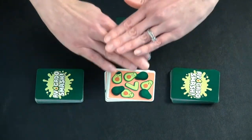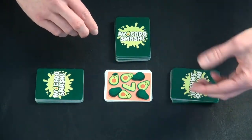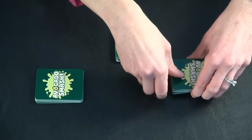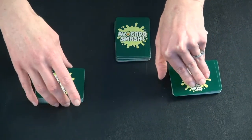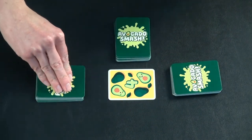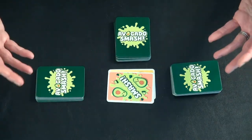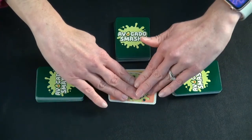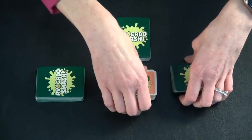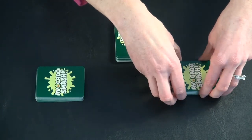It doesn't matter if you're in the middle of the pile or if you're first — it's whoever is the last person to slap in who collects those cards. There are also smash cards. If a smash card comes up, everybody slaps in, and whoever is the last person collects the cards.